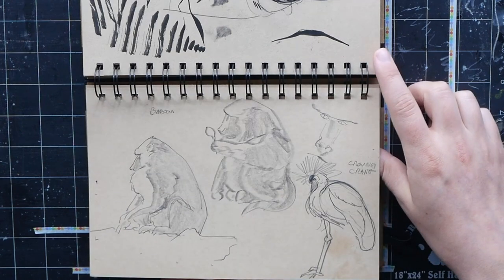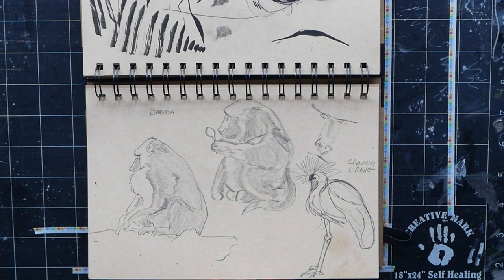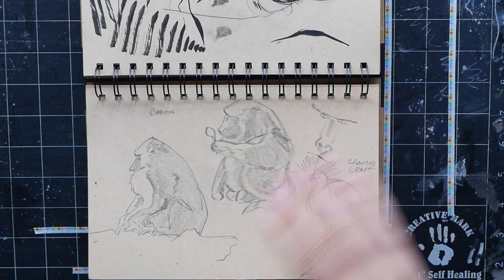We got baboons — this is more of the charcoal style, with the hard form shadow and then shading with the side of the pencil.